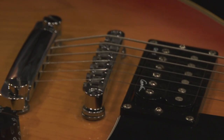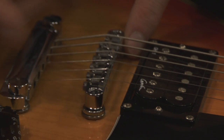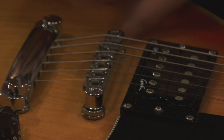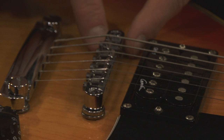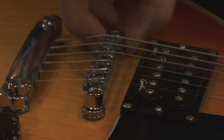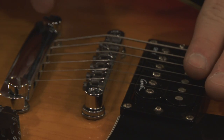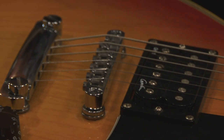Adjusting the bridge height is perhaps the easiest thing in setting up. Not all bridges are the same, so you'll have to figure out what works for yours. Basically, twisting raises the bridge because the screw top is threaded. You may have really strong fingers and be able to pull that up, but with all the string pressure, you may need to loosen the strings first.